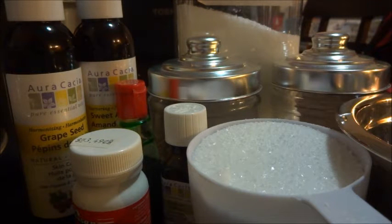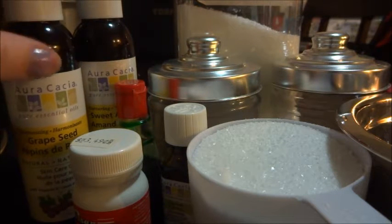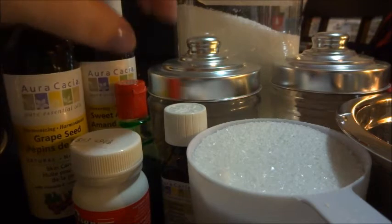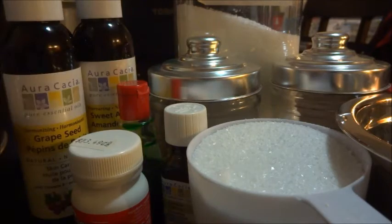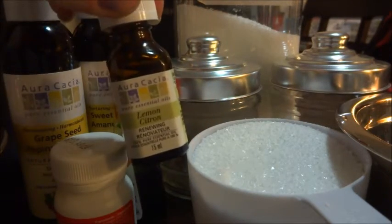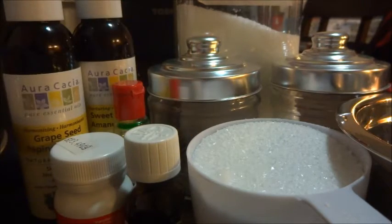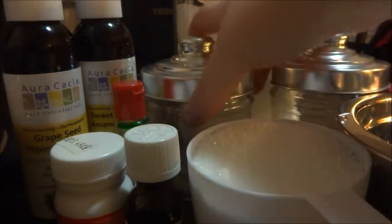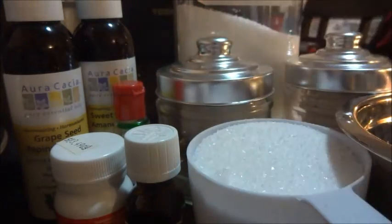You'll need some Epsom salt or sea salt, whatever you prefer. We have grapeseed oil and sweet almond oil. We have some food coloring — green and red because it's Christmas colors. We have some scent because I'm making two different batches, one scented with lemon and one not. We also have containers from the dollar store.